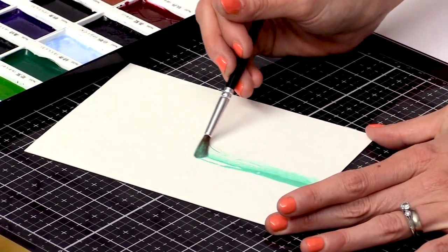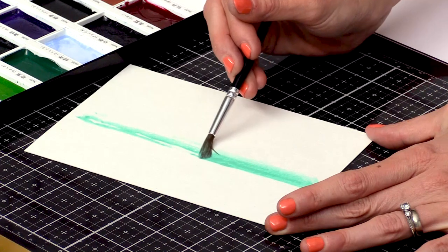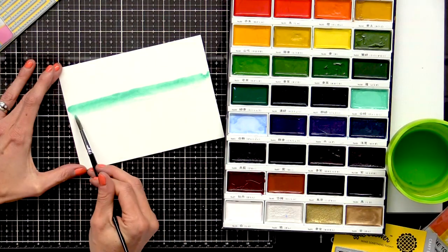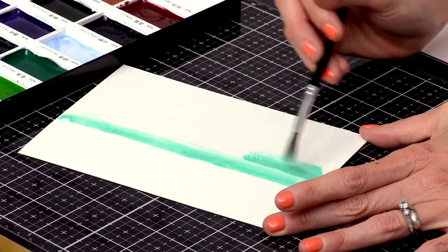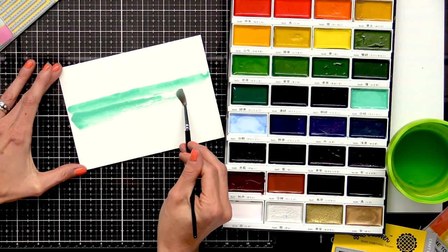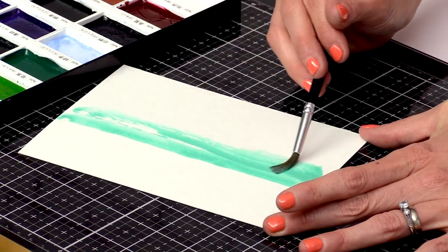With long strokes I'll move my brush over the surface. Get a little bit more paint here and do another stroke. As you can see, as I move my brush over the paper, I get the breaking of the paint, and this creates the illusion of waves or surf.